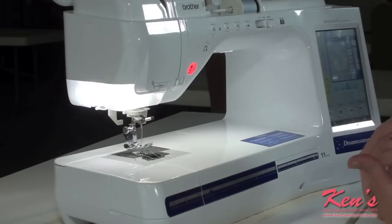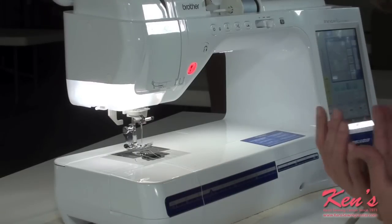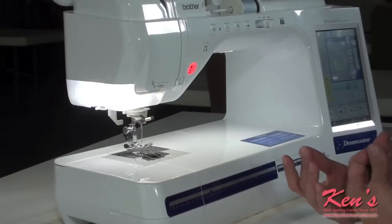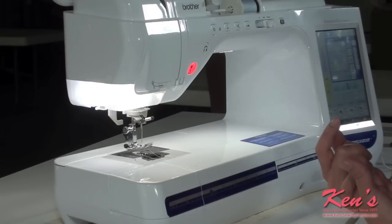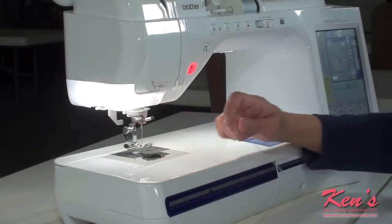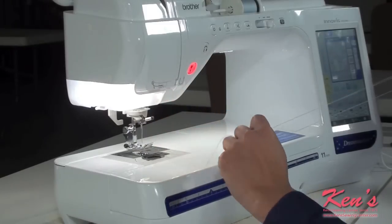For this demonstration, I'm going to make my own cording. Of course, you can go ahead and purchase it if you'd like to. Buttonhole thread, cording, pearl cotton — any of those will do just fine. But I like to make my own because I like it to match exactly. Sometimes you have a hard time finding the right colors.